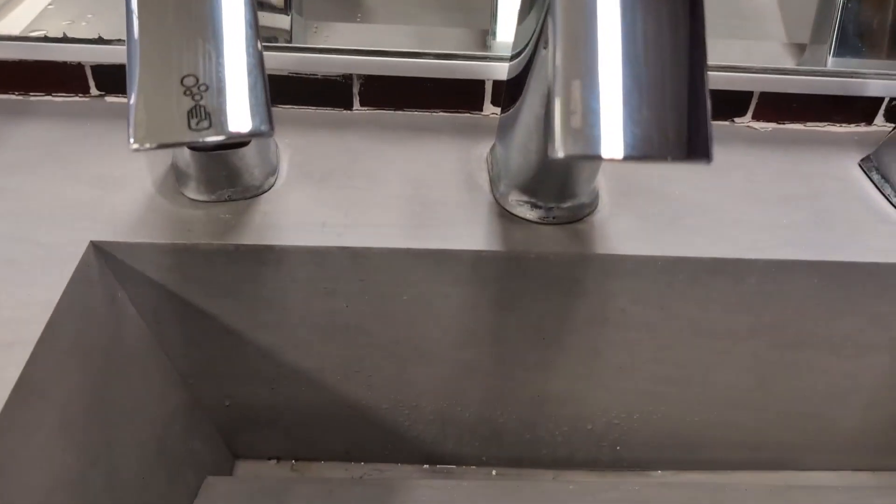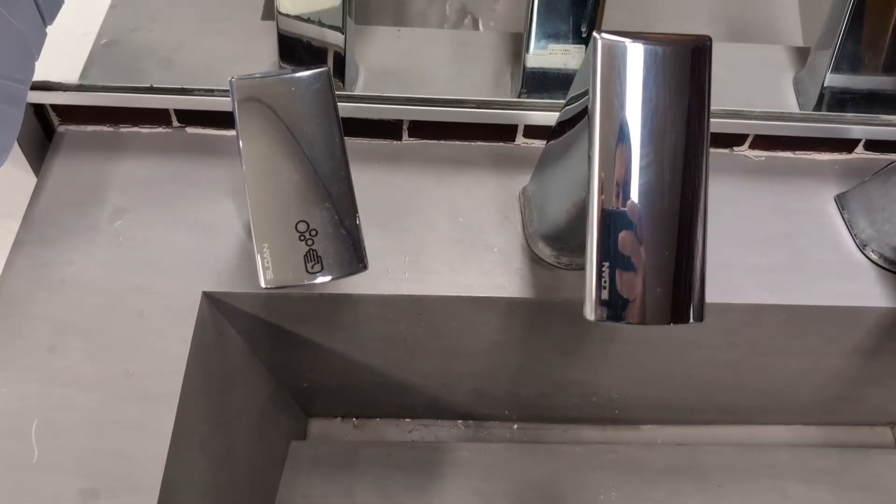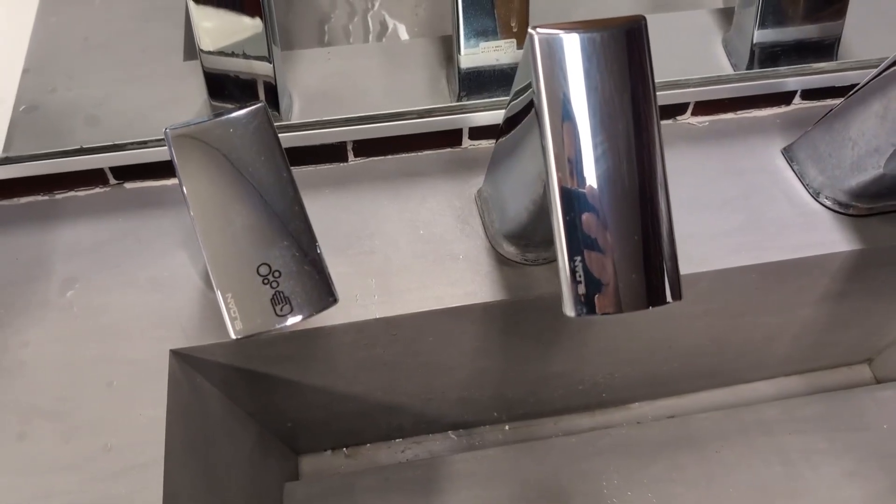Absolutely love them. So if you guys are looking for a water faucet and foam dispenser, give these a try by Sloan. I highly, highly recommend them.